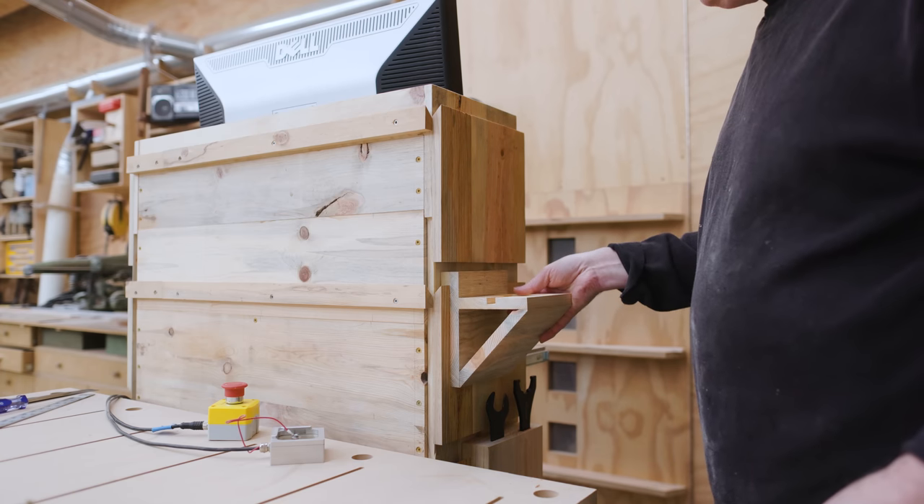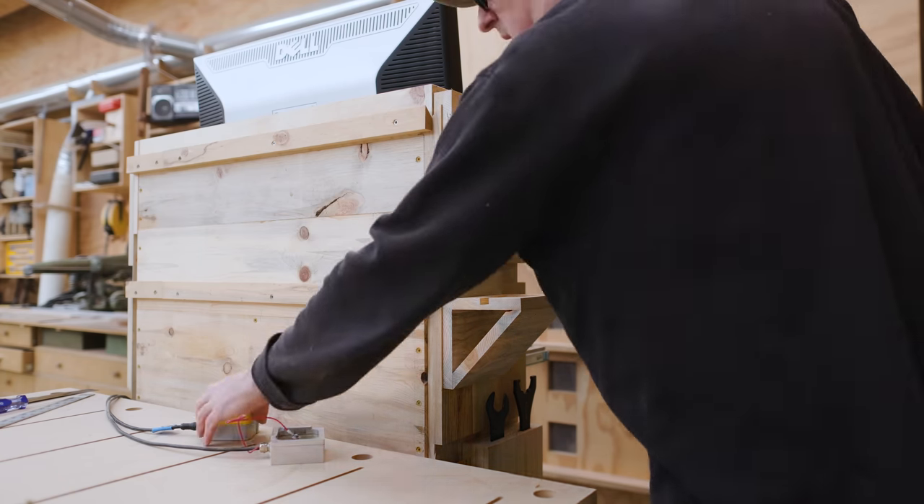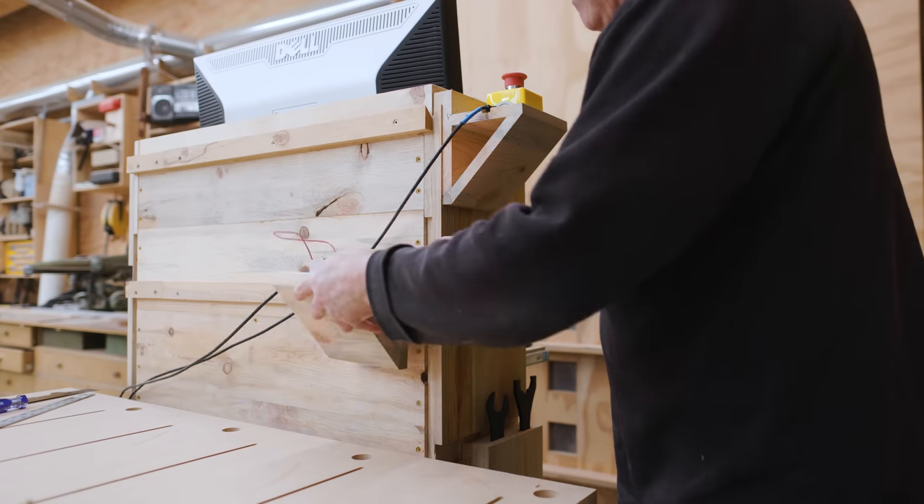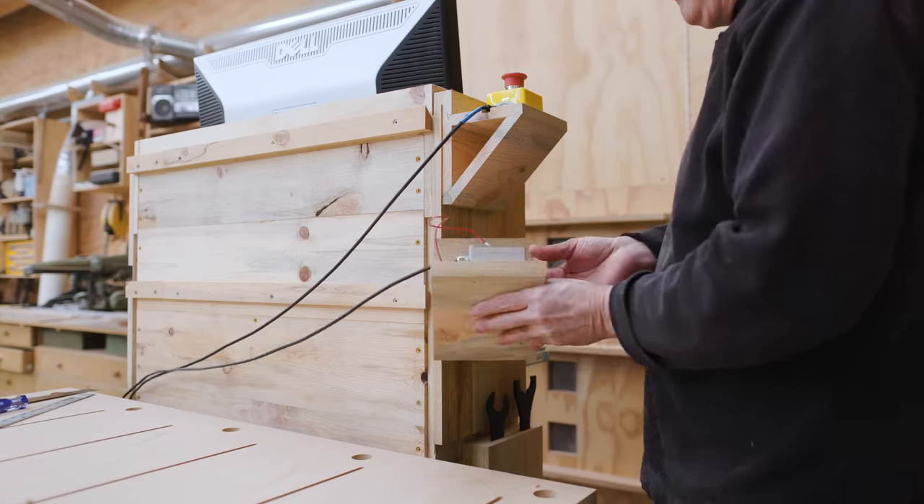You can see how these work and the different things fit into their cubbies or their cutouts. Now they're in a very reachable location.